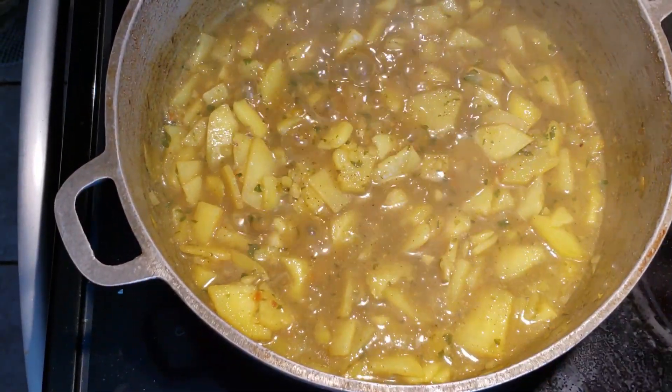All you need to do now is find a nice hot roti to go with it. I hope this video was helpful! Let me know in the comments below what you like to eat with your curry aloo and if you do anything differently. Don't forget to subscribe, like, share, and check out my other videos. Bye!